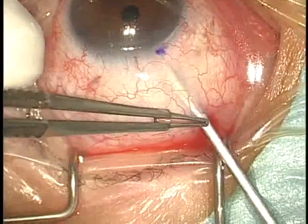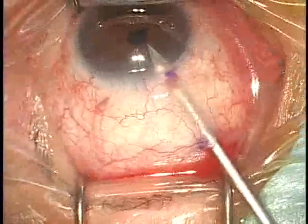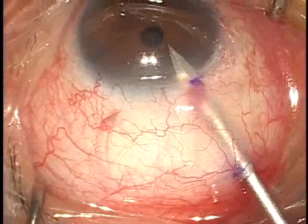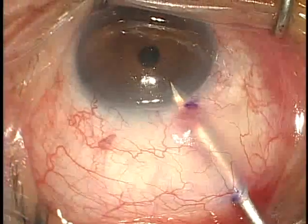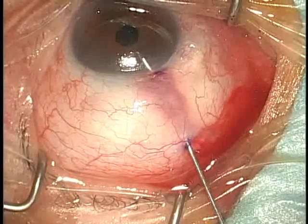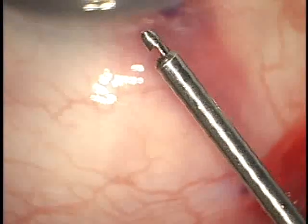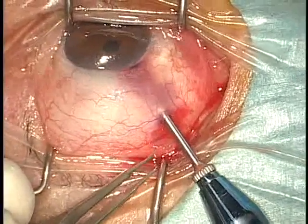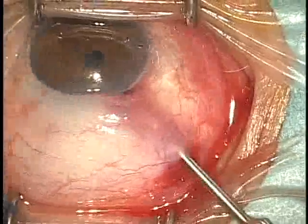A 19-gauge V-lance knife makes the oblique scleral tunnel into the anterior chamber through the 1mm conjunctival incision. Our minimal incision technique is designed to be a less traumatic procedure compared to standard trabeculectomy or sclerostomy. The incision is very small, and we inject mitomycin C into the subconjunctival space directly without damaging the corneal epithelium, resulting in very little scarring that could cause failure of glaucoma filtration surgery. After injection of viscoelastic, the Fukasaku Micro Punch performs trabeculectomy through the 1mm conjunctival and Tenon's capsule incision with 2 or 3 bites.